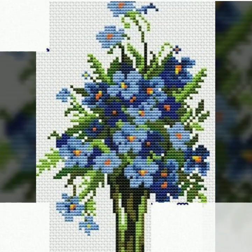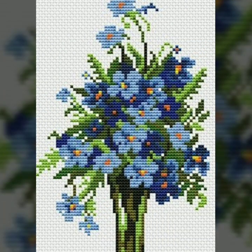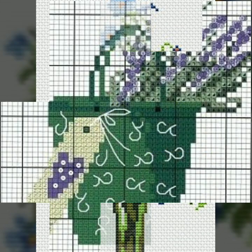Flower cross stitch pattern for different cloths idea. I hope you like this video very much. Keep watching this beautiful video and enjoy. If you are watching my channel for the first time, welcome to Stunning Handwork Idea.